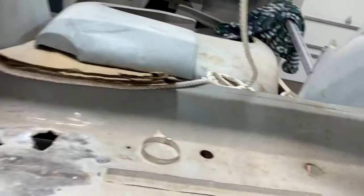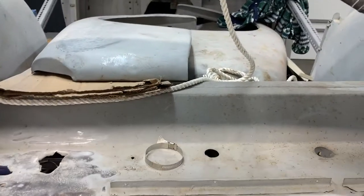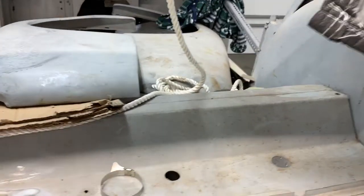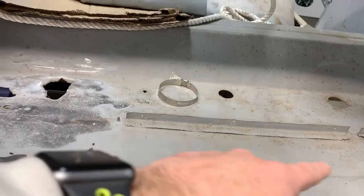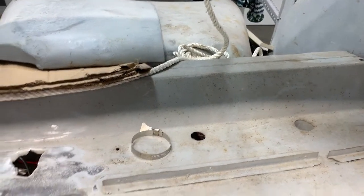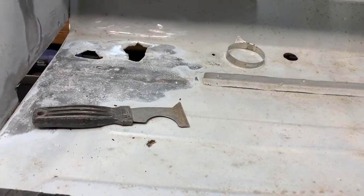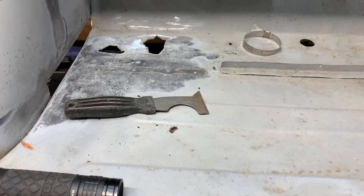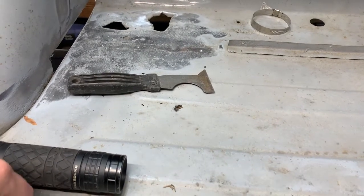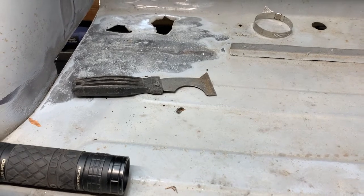Essentially there's perforation all the way across here, all across there, all into those corners, and all underneath here. There's actually a hole that goes into the spare tire container underneath here.